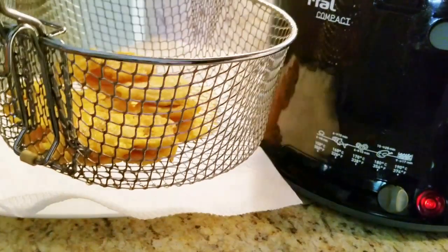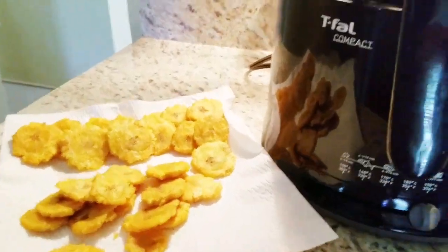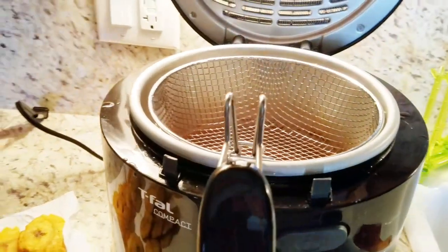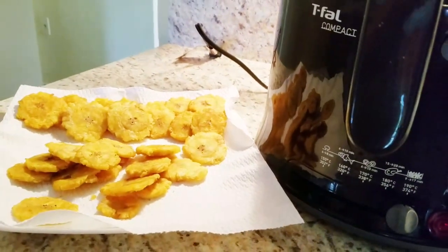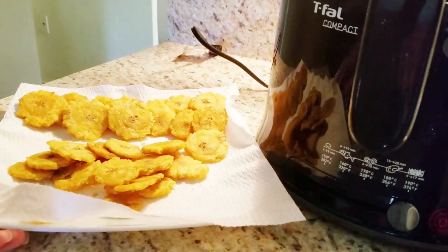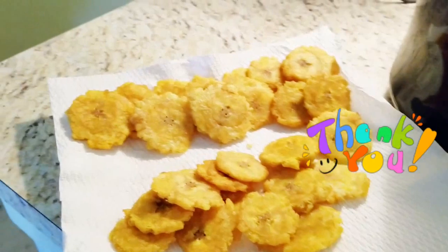All right, they're all done. Don't forget to either disconnect your fryer or turn off your stove, let it cool, and then you can filter the oil for next use or throw it away. While they're still a little hot, you can put some salt on them — or eat them without salt, depending on taste. If you guys like my way of doing tostones, please give me a like, subscribe, and let me know how it turned out for you. Enjoy!